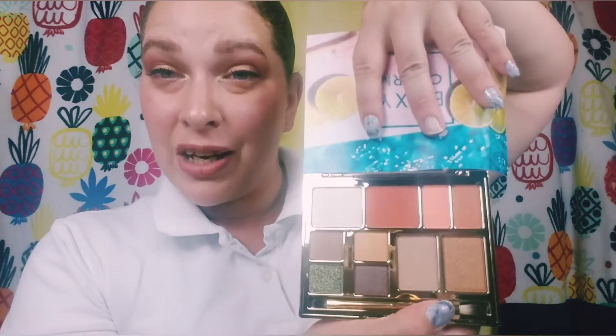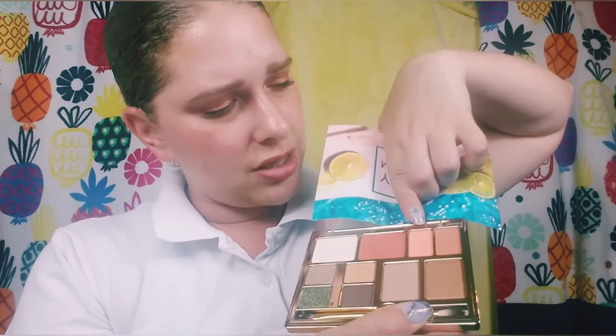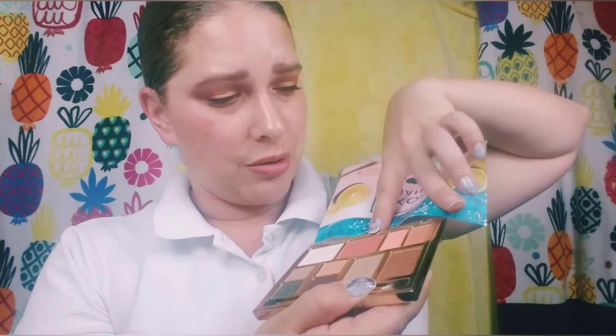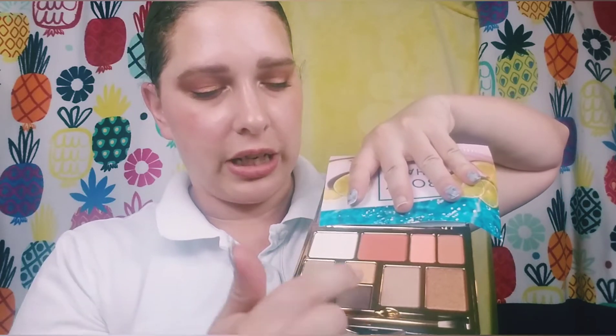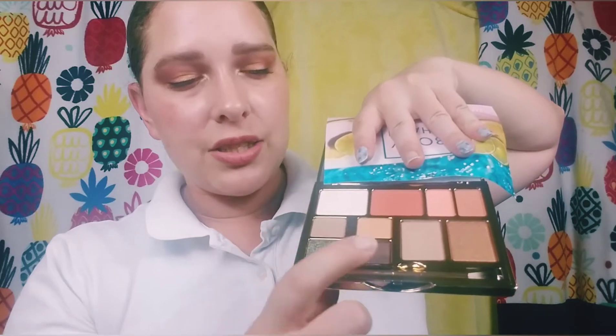The packaging is a little blinding, but it looks like there's a brightener, a blush, and some shades that might be blush or eyeshadow. There are also what look like highlighters, though one looks pretty deep for my skin tone. Then there are four eyeshadows — two more neutral, and two that really interest me: a green and a purple.